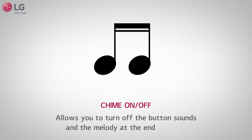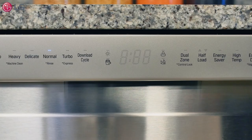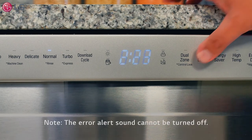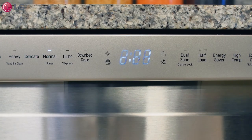The chime on and off function turns off the button sounds and the melody at the end of the cycle. To activate or deactivate the function, press and hold the half load button for three seconds. If you run the dishwasher at night, the chime on and off function is a great feature for light sleepers.